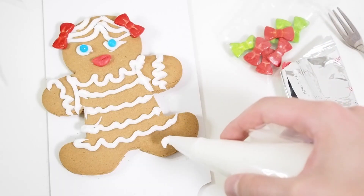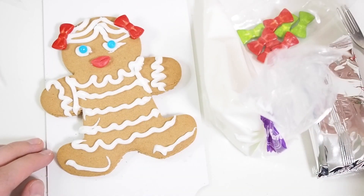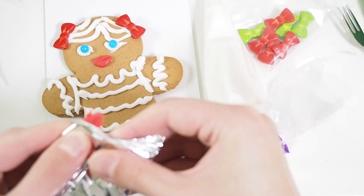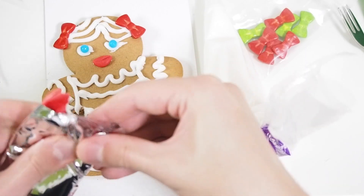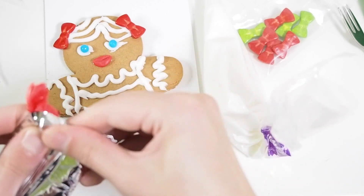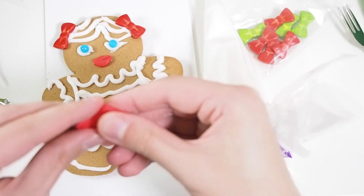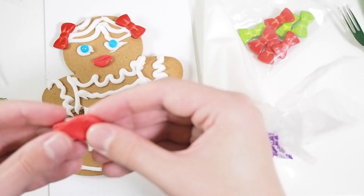Now make her some red shoes. This will be our base - maybe green shoes, but I think it will be better if they're red. So we need half of this red paste again, just try to squeeze out a little bit more this time. It's wonderful. It's like play-doh, but you can eat it. Imagine play-doh which you can eat - how awesome is that?